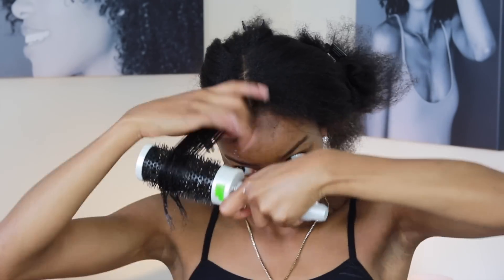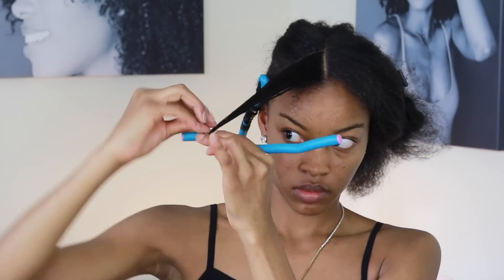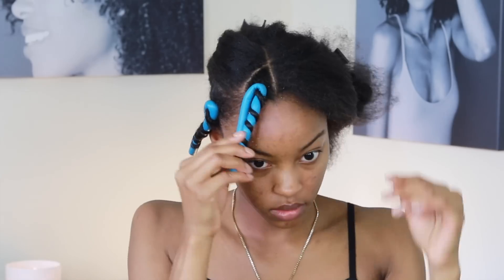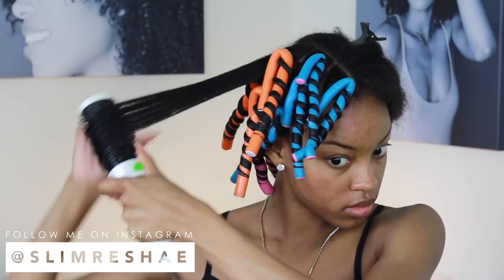You'll continue to do this across your entire head. In the front of the hair I used blue flexi rods, and in the back I used pink and orange flexi rods. If you need a more in-depth tutorial, I already have one on my channel, so check it out.